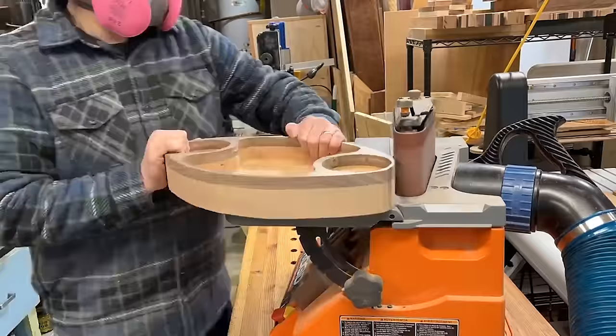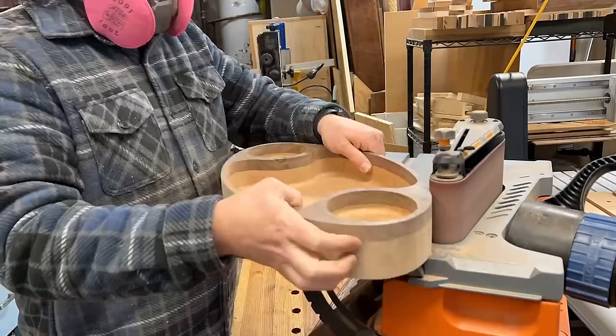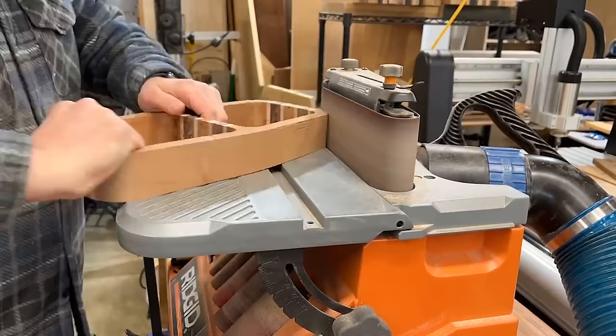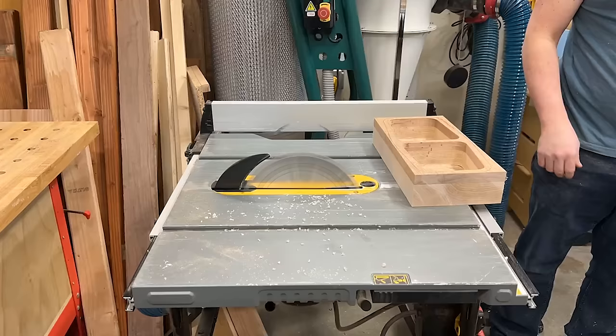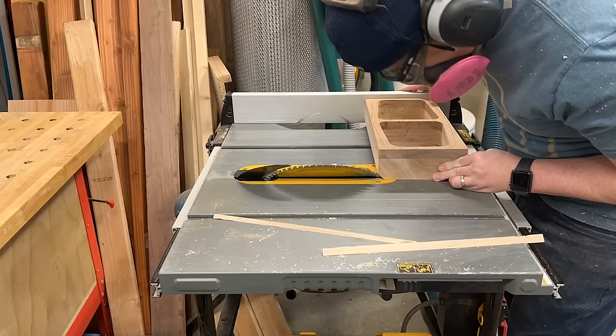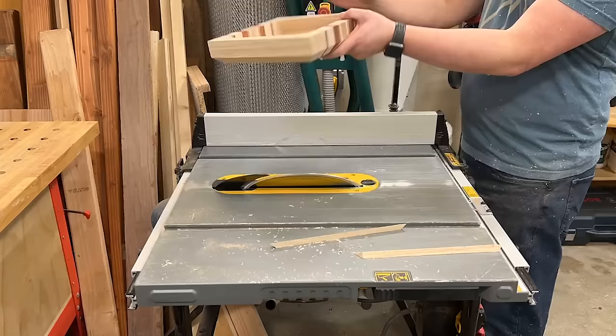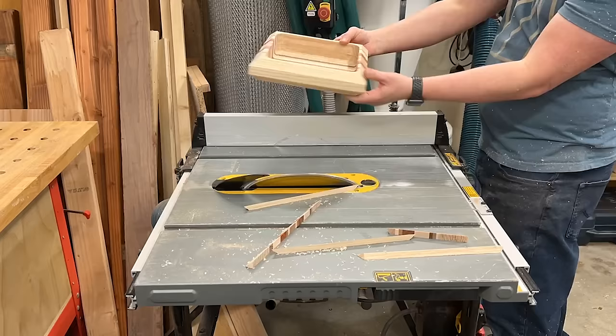Then clean up the edges with a sander — a bench top disc or belt sander works great, just clamp it down so it doesn't skate around. This is a really important step and you could also use a hand sander or random orbital. Another option is to do a heavy chamfer — set your table saw at 45 degrees and cut a deep chamfer for a more modern look. That worked really nicely on this square bowl where I did it on both sides. So yet another option for removing and shaping that material.